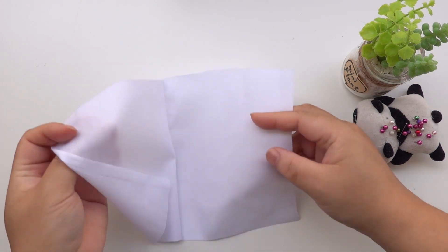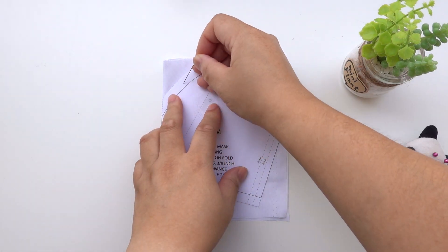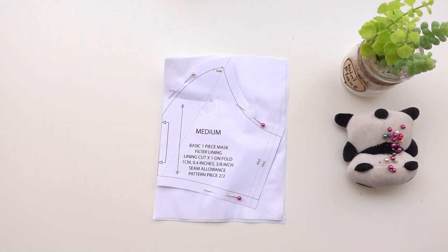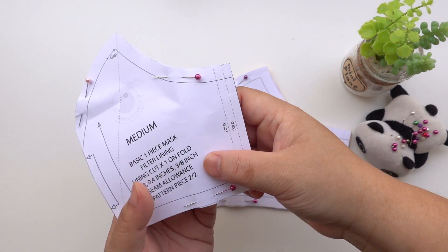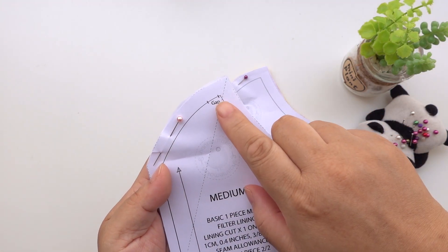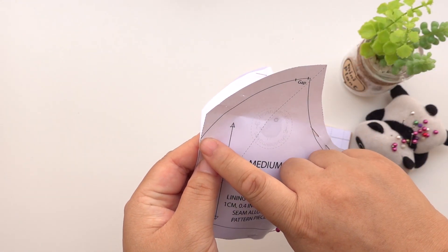For the filter lining, you will only need to fold one piece of fabric in half, with the right sides on the inside. Make sure the fold is on grain. Place the pattern on the folded edge and pin in place. Cut all the pattern pieces. These lines here are just guidelines — you don't have to be too accurate with these. This gap is important — this is for your nose bar insertion. I always forget to leave a gap, so I am going to place a pin here to remind me.